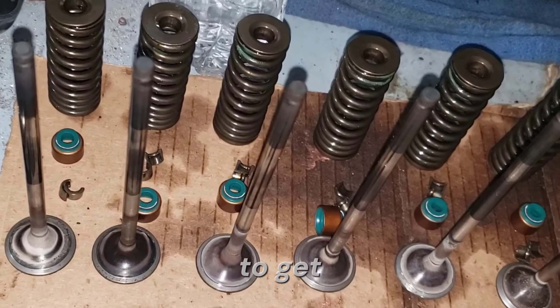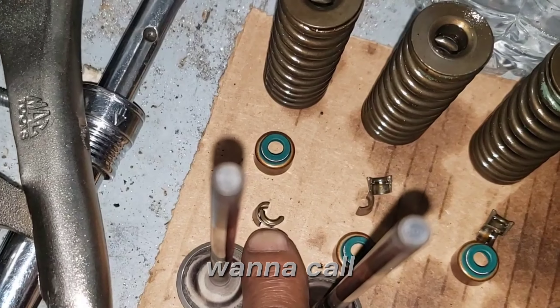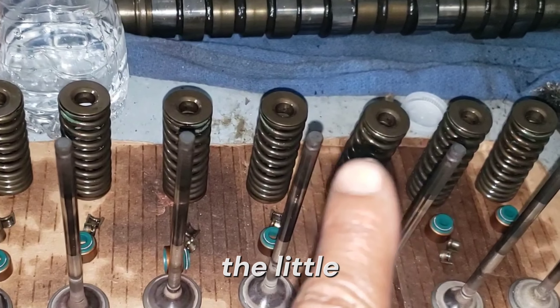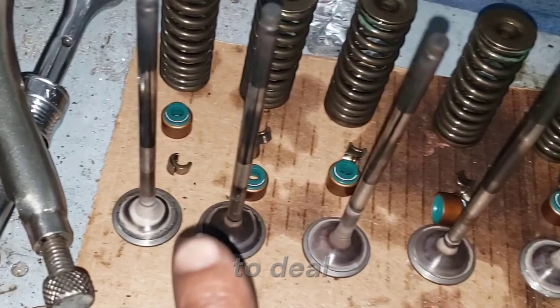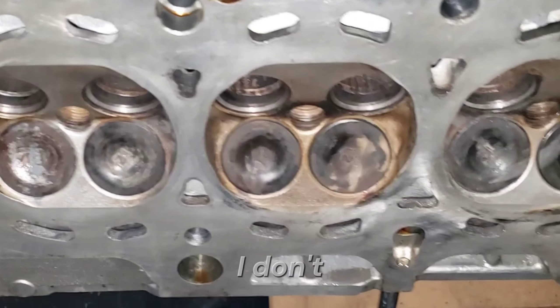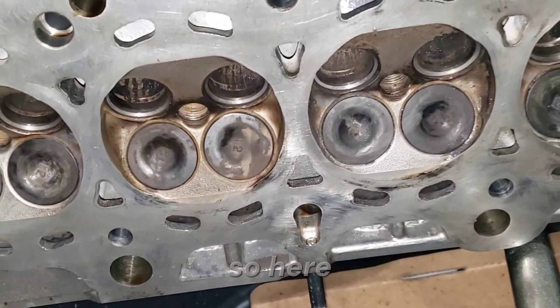Now that this is all done, it's time to get everything back together — the valve keepers, or seats, whatever you want to call those. I'm going to put all the valves in, all the springs, all the little seat things, and then all these little clips, which is going to be the worst part. Trying to deal with those little keepers over a trash can is not exactly the smartest idea, but that's what I'm doing today because I don't have the room and I'm trying to get things done quickly.